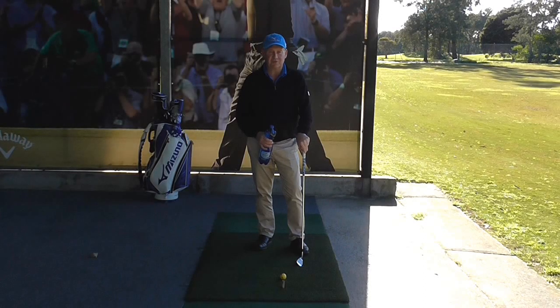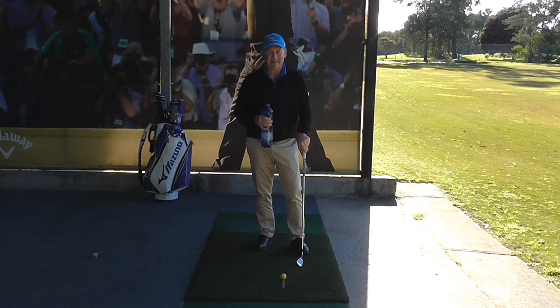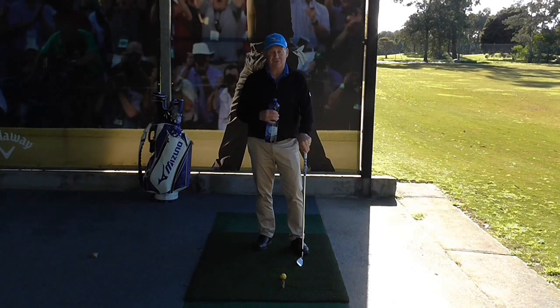Hello, I'm Brian Fitzgerald, The Golf Doctor. A few weeks ago I showed you how using a bottle can help improve your golf swing. Well today I'm going to show you another way the same drink bottle can do something similar. Stay tuned.